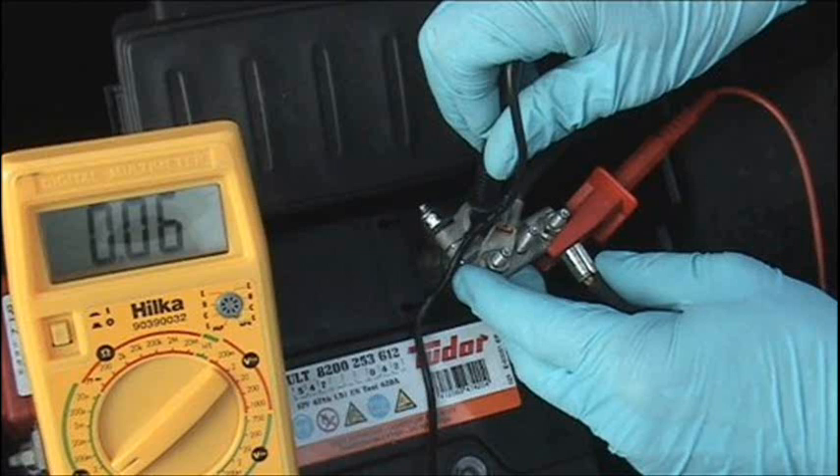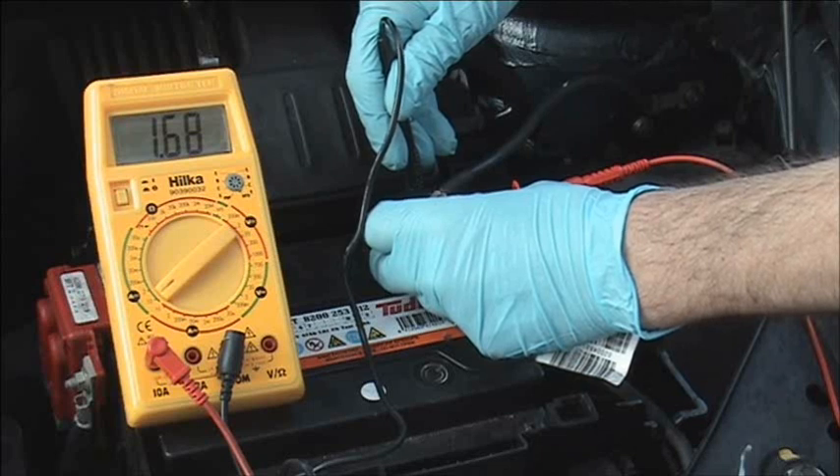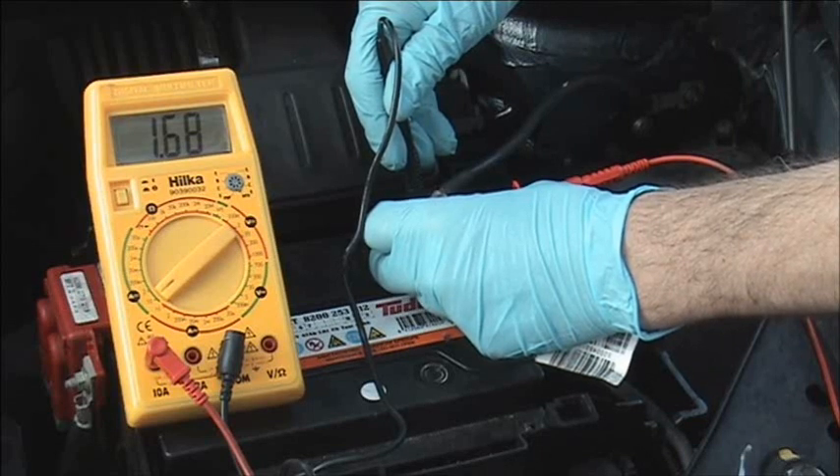As you can see we have a low reading. Again we want it to be less than 0.2 of an amp. As an example again, we have opened the door and as you can see we are around 1.7 amps.